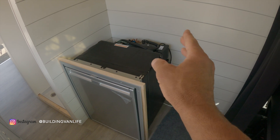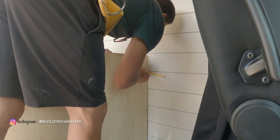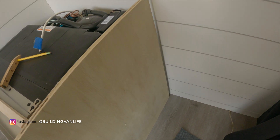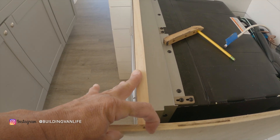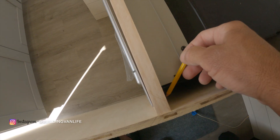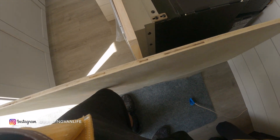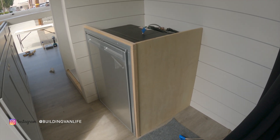Next I need to scribe a piece of plywood to match the contour of the wall. After cutting along the scribe line you can see I have a nice tight fit against the wall. Now when I line up the edge of the plywood with the face plate, I can just take a pencil line, mark it, and cut along that line so it'll line up. Here's what it looks like after I've cut it down to size.